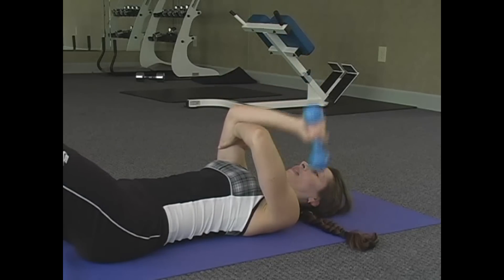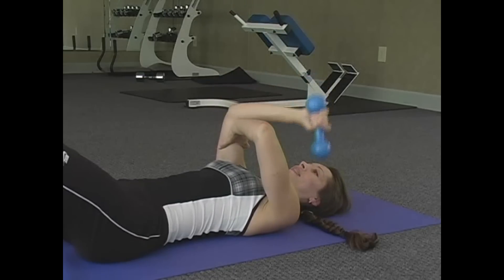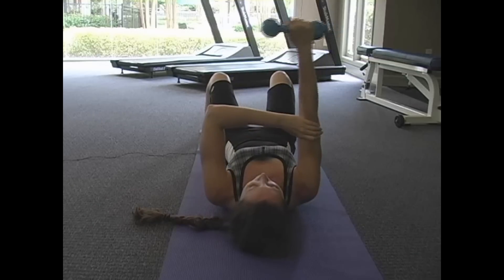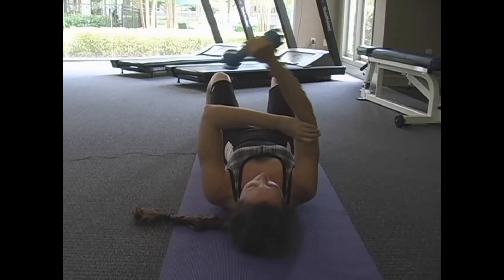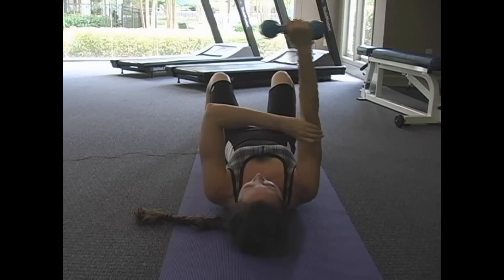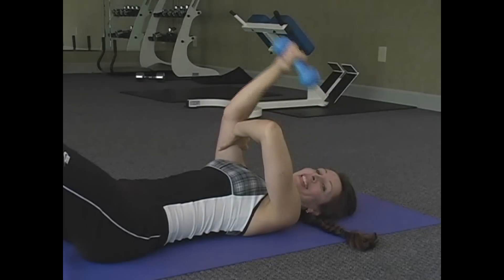Here we go. One, two, three, four, five, six, seven, eight, nine, and ten.